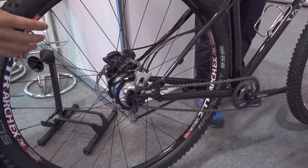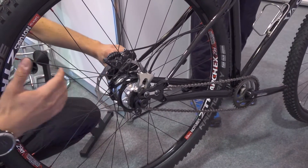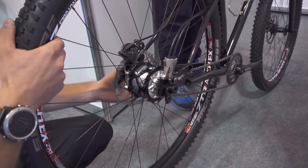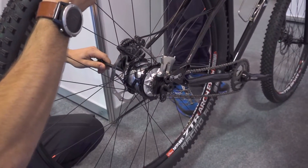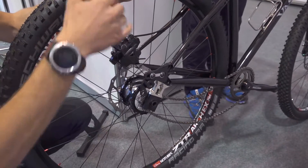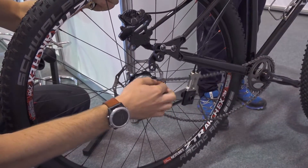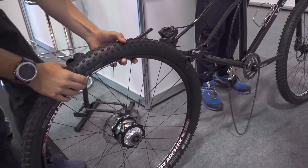Here we're going to demonstrate wheel removal with the Kindernay. We simply unbolt the axle just like on a normal bicycle — unscrew the through axle, take it out, and the hub drops down just like normal. We slide out the actuator, remove the chain, and the wheel is free.